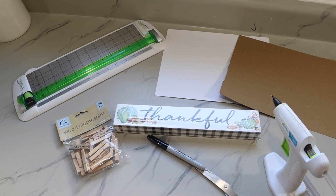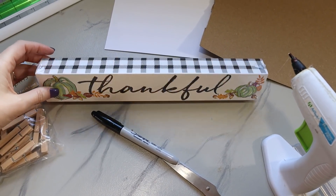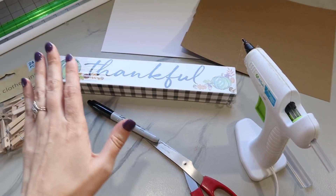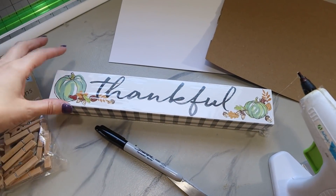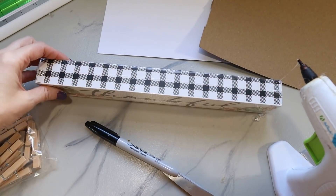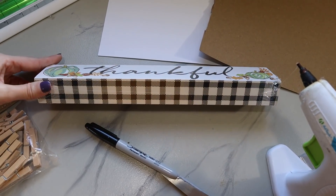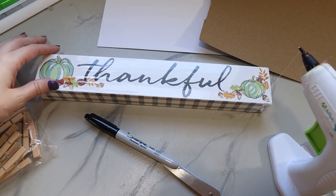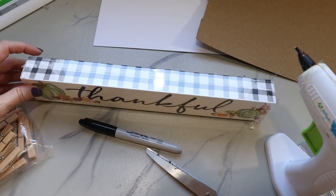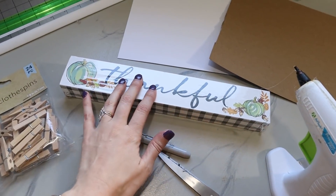The idea behind this first project is really simple. I thought it'd be nice to have a little sign that you could put in an entryway or on a tabletop for a display where your guests could clip on all the things they are thankful for. The sign right here is from Dollar Tree, and if you can't find these, you could even use a one-by-two or two-by-two little scrap piece. They are really inexpensive — you can get those at the hardware store for a dollar or under two dollars for a big eight-foot-long one.